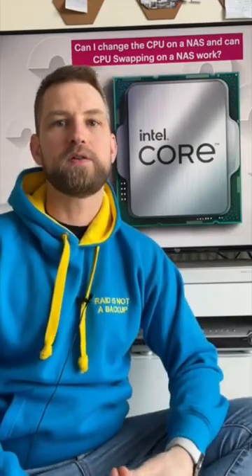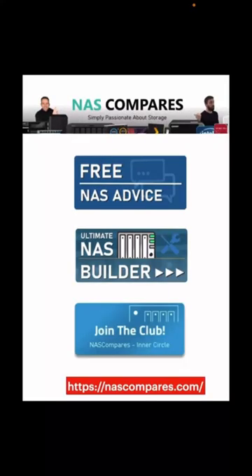Just so you know, you will lose the warranty if you do so. If you want to find out more about what we do, go to NAS Compares — you'll find a free advice section there, a NAS Finder, or you can join the Inner Circle which will allow you to talk to us directly.